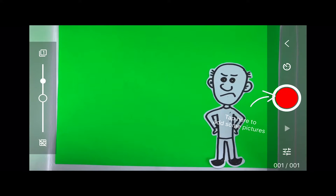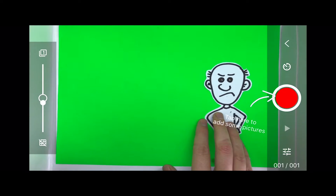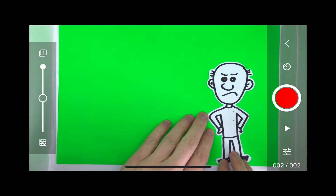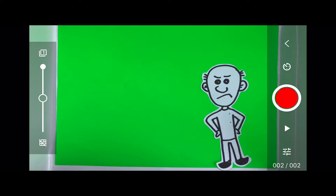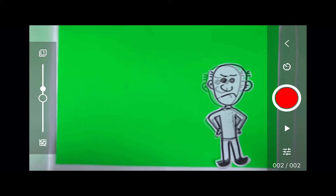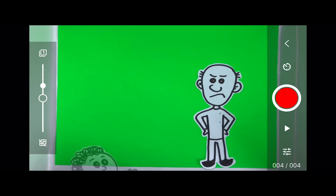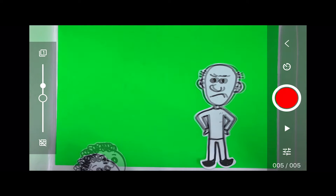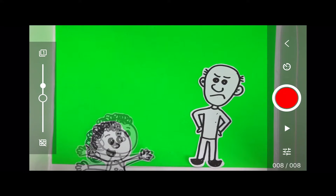Be mindful of the left side here — this is the onion skinning. It's basically making the previous image that we captured semi-transparent, so it's easier to adjust accordingly to where the figure was before I began to move. Look what happens here when I've captured my first image and I begin to adjust my onion skinning. You can see there is a faded version of where the figure was before this movement.